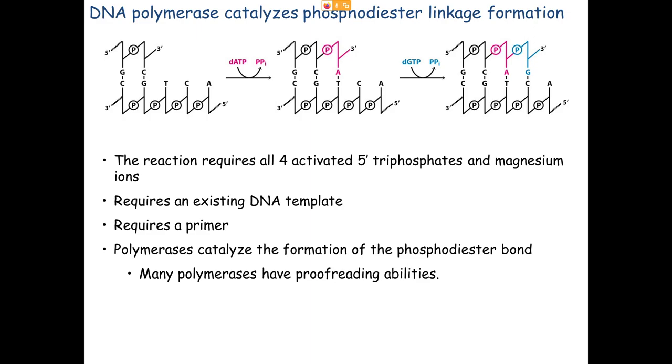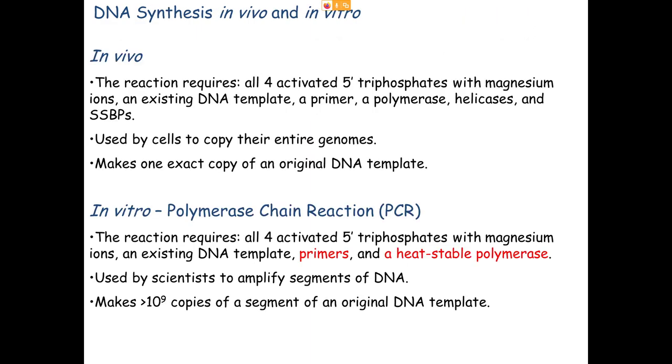Let's compare this to the way we do this in a lab setting. The cell would need to pull apart the existing double helix using topoisomerases, helicases, and single-stranded binding proteins. In the lab, we just heat up the solution to near boiling and the strands come apart — not amenable inside a living cell, but great in a test tube. The cell copies its entire genome exactly once, making one copy from the original in a semi-conservative fashion.